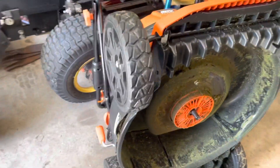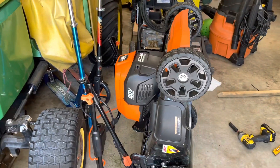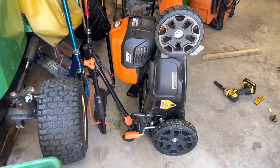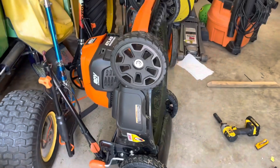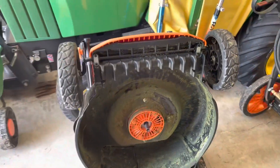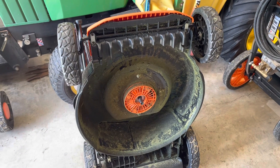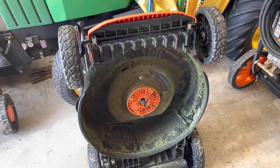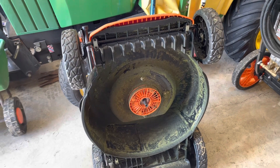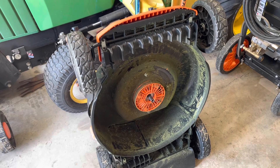Another thing I like about it is the way it folds up. Whether you're leaving it on four wheels or standing it up, it gets out of the way easily. And because this doesn't have any oil or gas in it, you can flip it up however you want and nothing's going to leak out. It's a game changer for the typical homeowner. Gas is history.